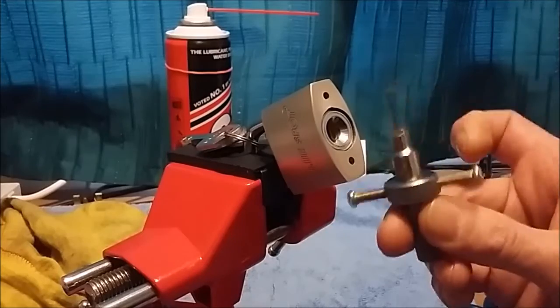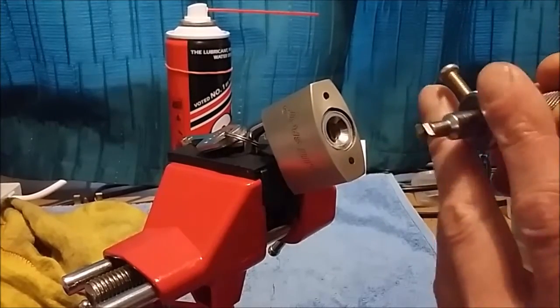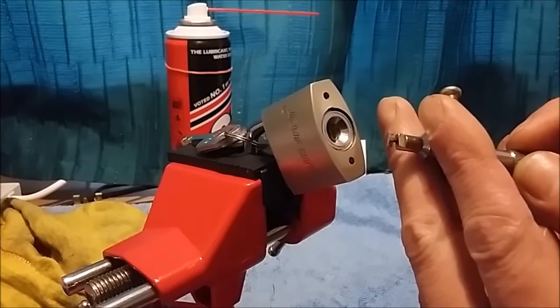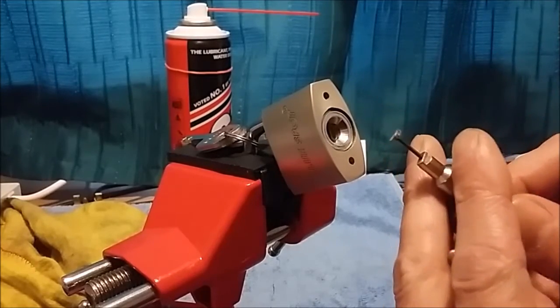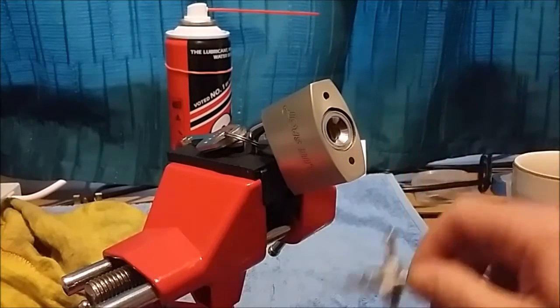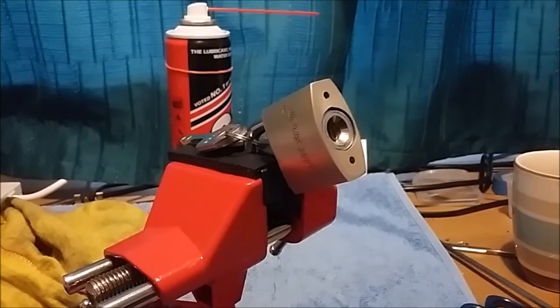The tool takes some practice, some getting used to, and just feeling your way between the pins. You're turning them with this end here, which needed a lot of modification for it to work properly — it came as a huge blob of weld, nicely enough. But there you have it: one disc detainer lock picked. Thank you very much.